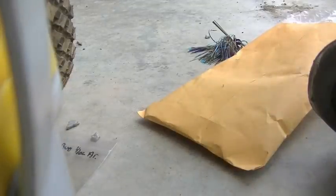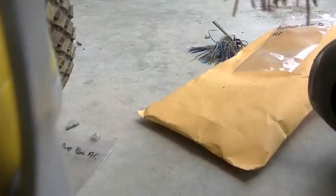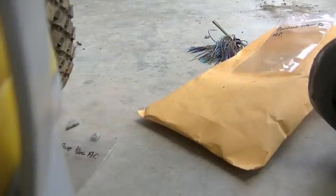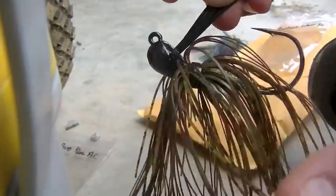Okay, this is the Perfect Crawl color — one I am very excited to look at. Very natural. It's got a really bulky skirt; I might want to trim this down a little bit, and some of these strands need a little trimming too. But other than that, it's a great jig. Half-ounce Arky head.